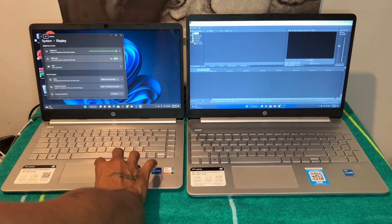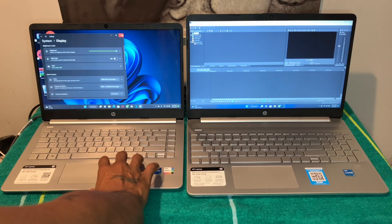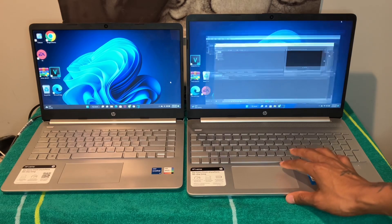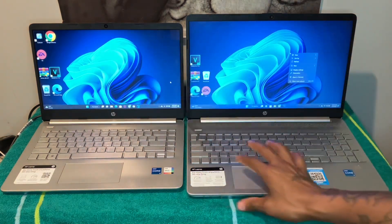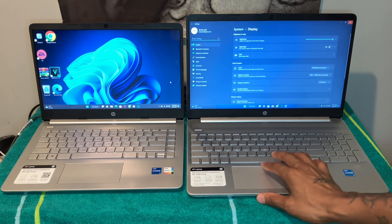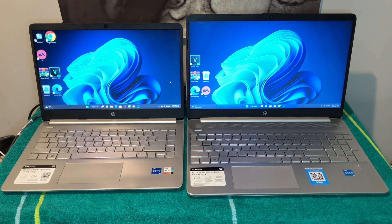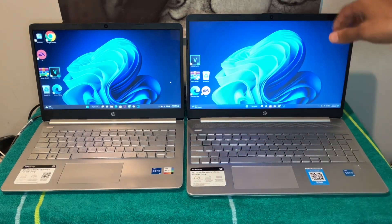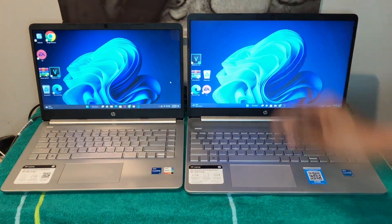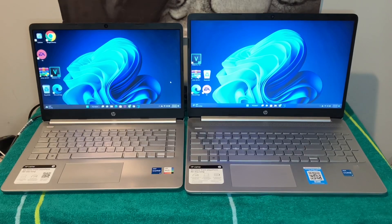The 14-inch can look a little washed out from certain angles, but interestingly from some angles the 14-inch actually looks a little better than the 15-inch. That could come down to color calibration. It's a noticeable difference depending on how you're looking at it.